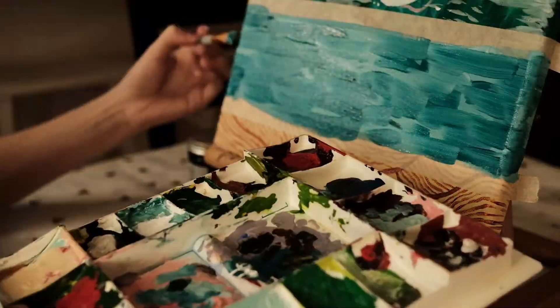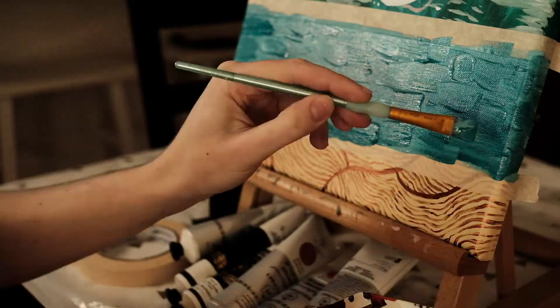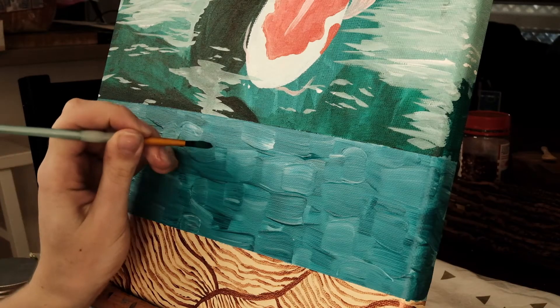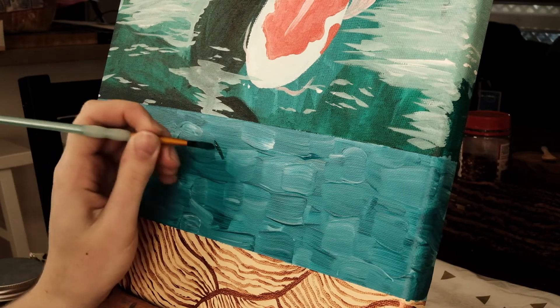I love texture in paintings, so I decided to do this little stream section pretty textural and a bit more abstract with the water. I really like the bumps and grooves of the paint when you really load it up onto a brush like that.